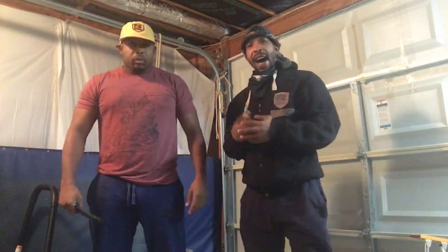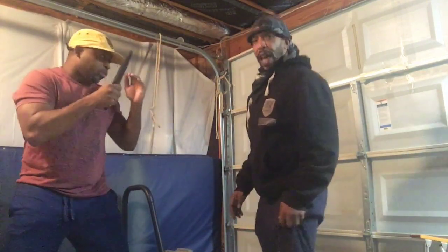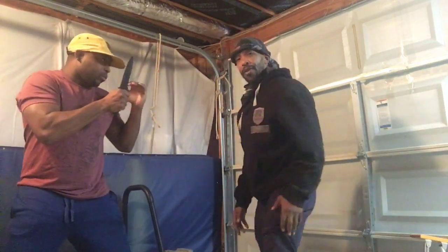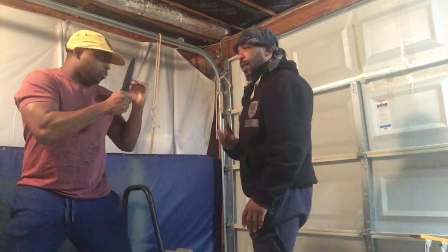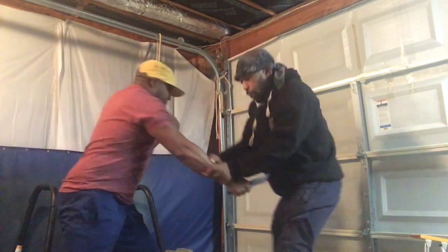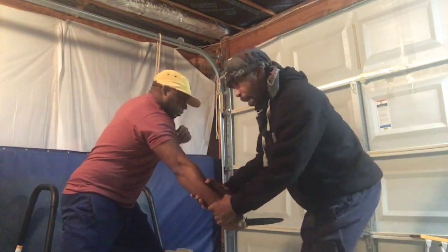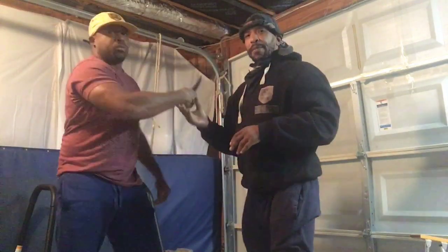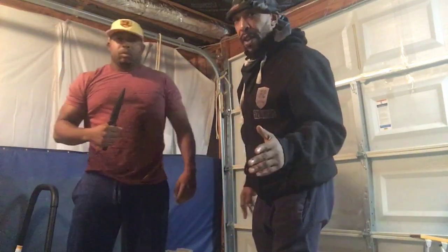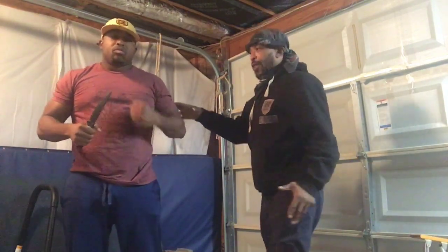We'll take a look at how to deal with the knife. What's happening here is we're talking about how to defend against the knife without having to struggle with the knife hand. As he stabs, I put both hands on the knife hand and we will have to fight for that knife hand. That is one way, but I will also show you another way by using the empty hand to control the knife hand.